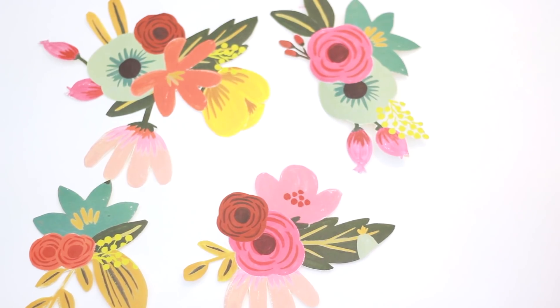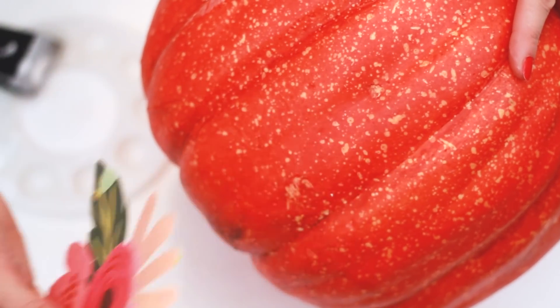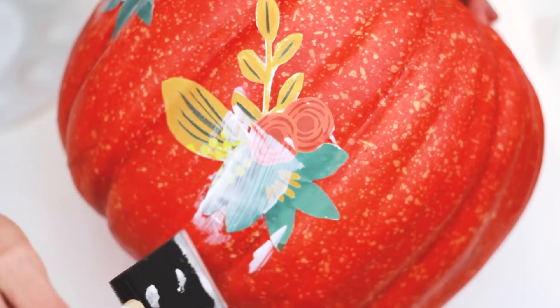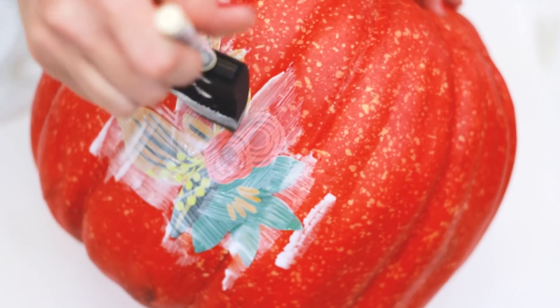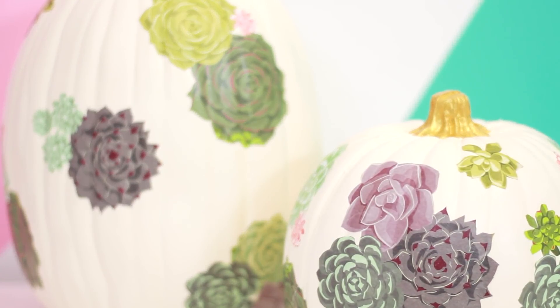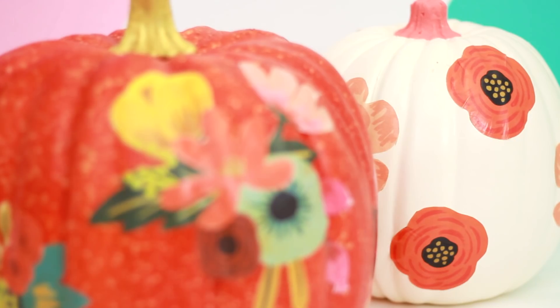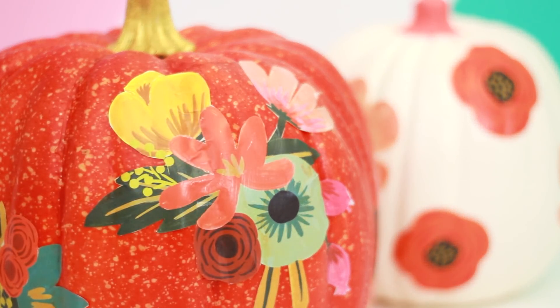You can cut out pieces as big or small as you want and create any pattern you desire. And voila! A modern, floral, seasonal pumpkin that is so lovely and timeless, you can use it as table decor from September through November.